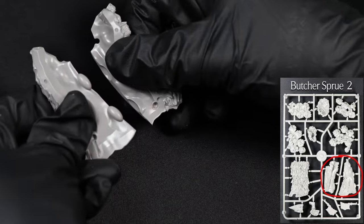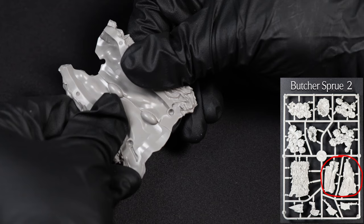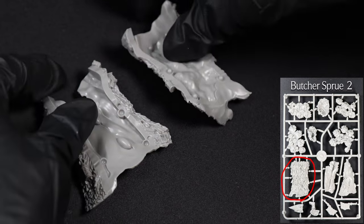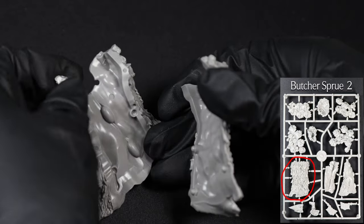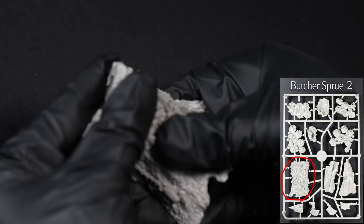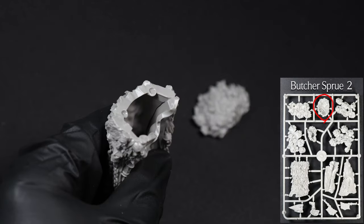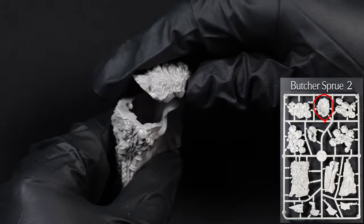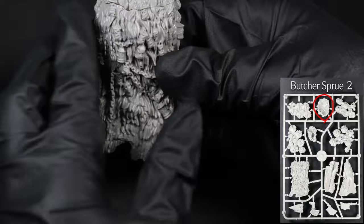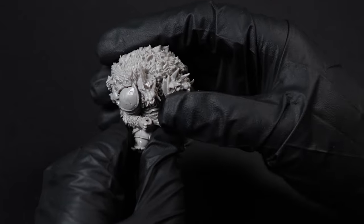Now onto his balloon cape. To start off, we'll grab the two inside pieces of the cape and glue them together. Next, we'll take the large outside piece and add it to the two pieces we've already combined. To finish off the cape, we'll glue on the top piece that goes next to his head. To finish off the butcher, all we need to do is attach the finished cape onto the main body.